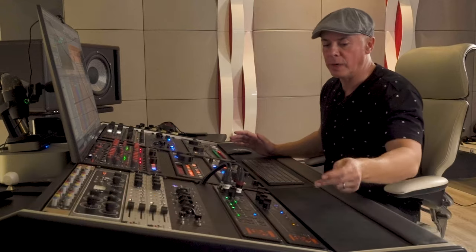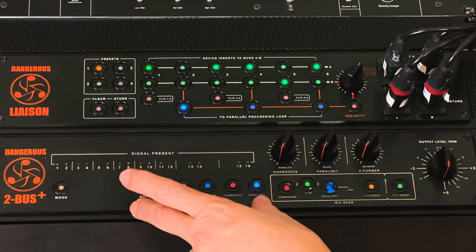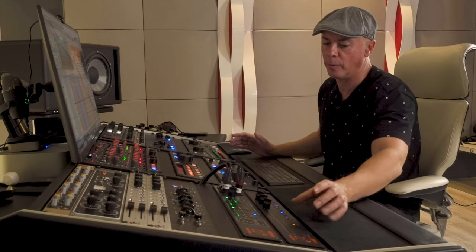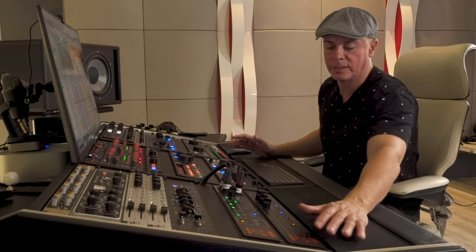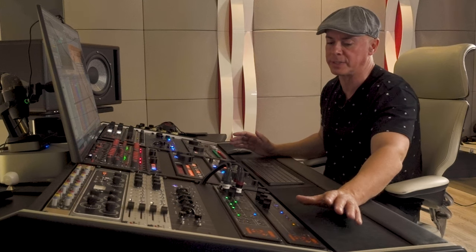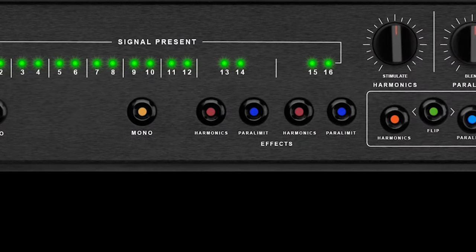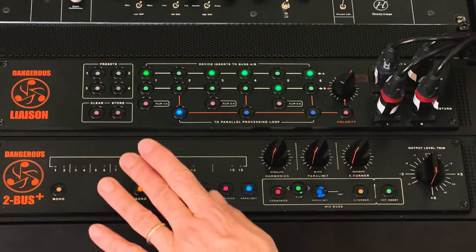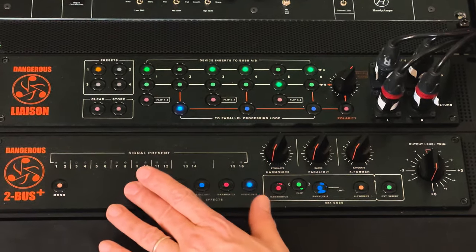Let me take you through my standard template for summing. I limit myself and find great results dedicating 8 outputs and keeping 8 for anything I want to leave outside of the colors. So 9 and 10 is my kick bus — eventually 1 and 2 might be the bass bus, but I like to keep 1 and 9 and 10 as a kick bus.